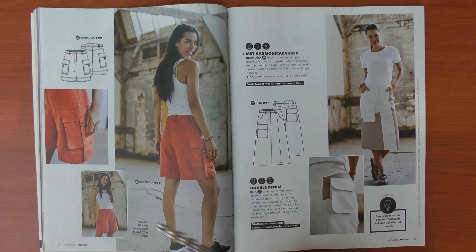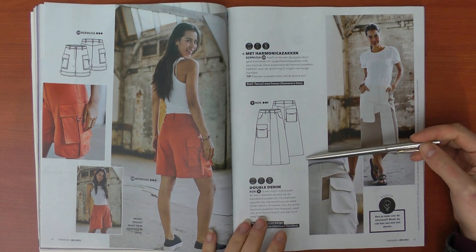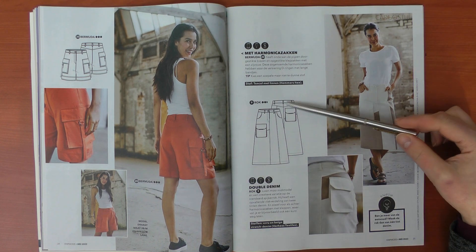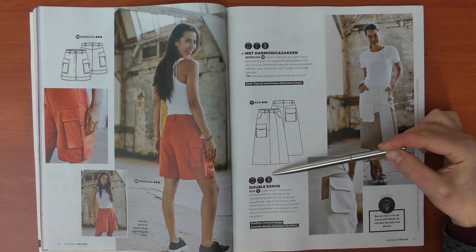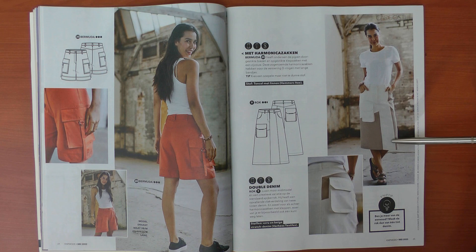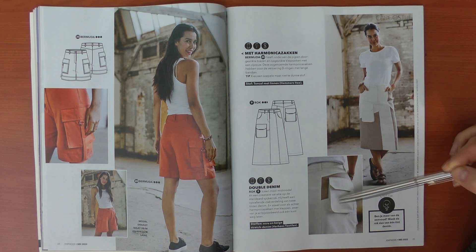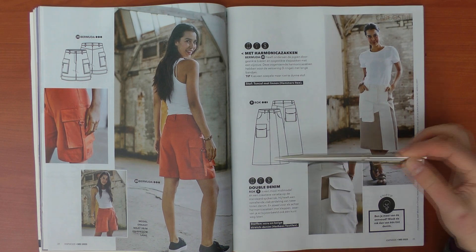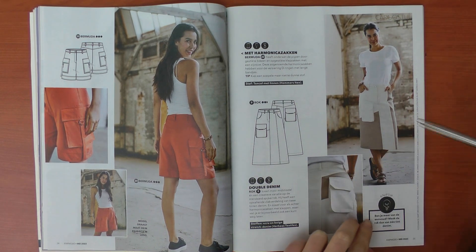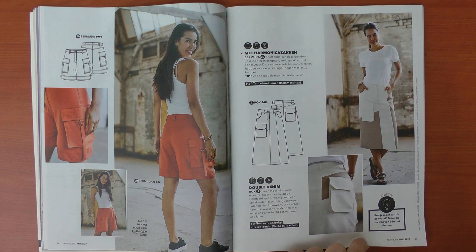Here we have a variation of the denim skirt seen a few pages back. The center front is completely straight — no slit — and they did a little color blocking and added pockets: one on the front and one on the back. The back pocket looks okay in photos but in the video it looks a bit out there. I would skip that pocket and use the usual jeans pockets from the other denim version instead.